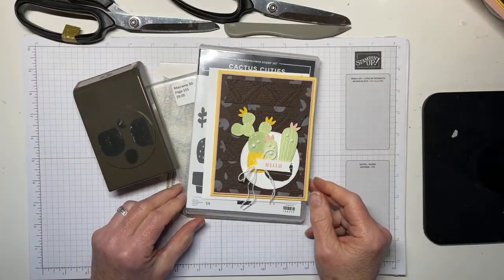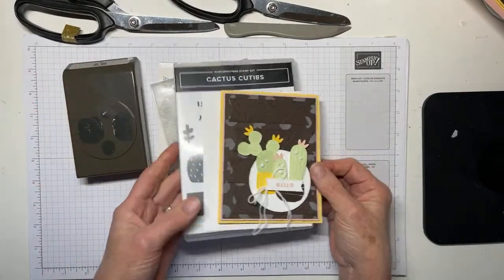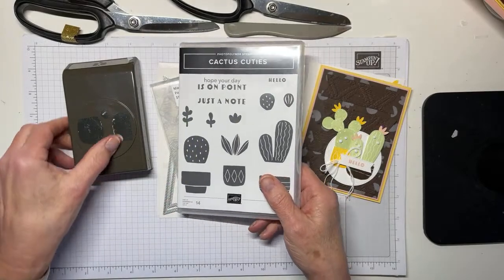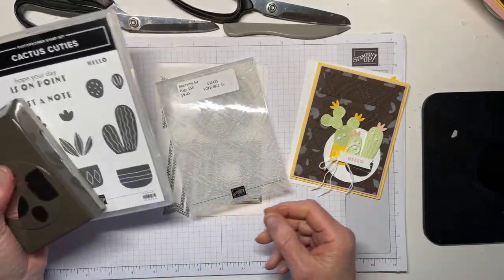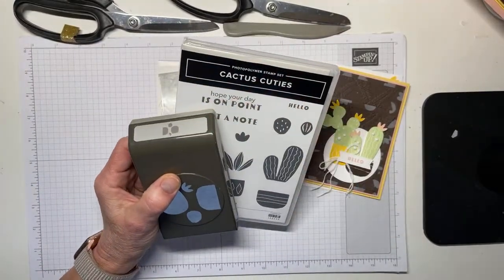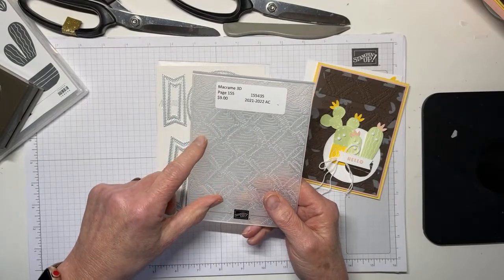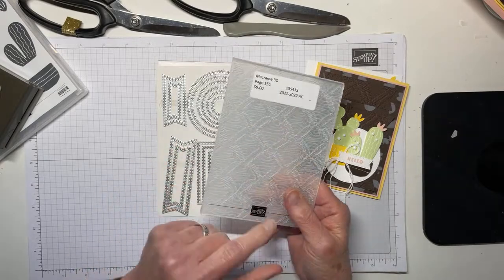Was anybody able to guess what set I was using? This is the Cactus Cuties — it is a set from the mini catalog, the January to June mini catalog. It uses Cactus Cuties, which is a punch bundle. It also uses the Macrame 3D Embossing Folder, which is sadly retiring, but that means you can get it on sale right now for 20% off, making it $7.20 — a really good deal.